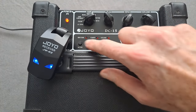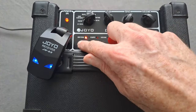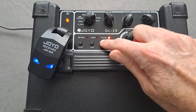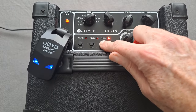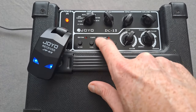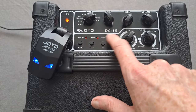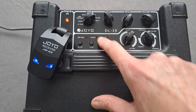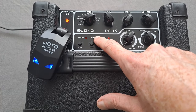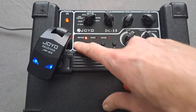Now the other cool thing with this is you can do a bit of drums. Let's turn it down a bit — it's pretty loud. You've got your rhythm, which is what actual rhythm you're going to choose from. You've got a tempo and you've got your volume, and that's all controlled with these plus and minus buttons. You can change your rhythms, tempo, and volume with these buttons. The disadvantage is you don't have a little screen to see exactly what tempo you're doing, but you can get pretty close to whatever you want.